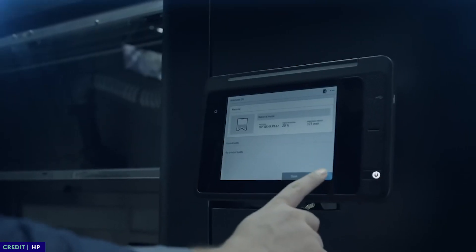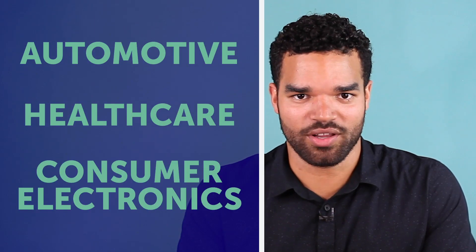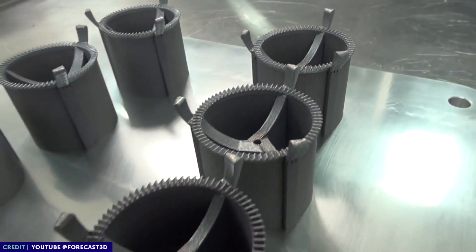MJF is a versatile process leveraged by a broad range of industries including automotive, healthcare, and consumer electronics. Some common applications include prosthetics, aerospace camera enclosures, dental molds, and automotive component molds.